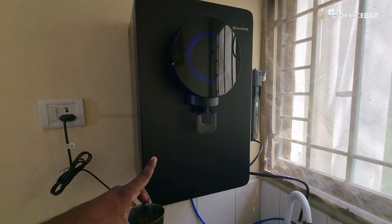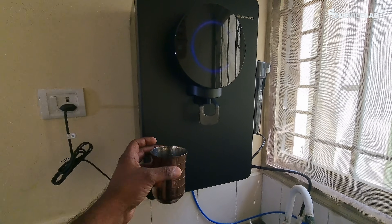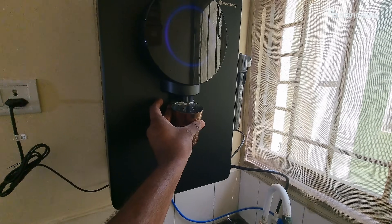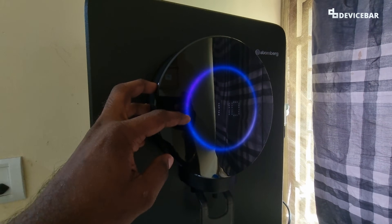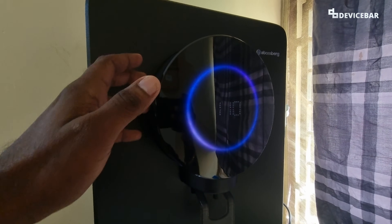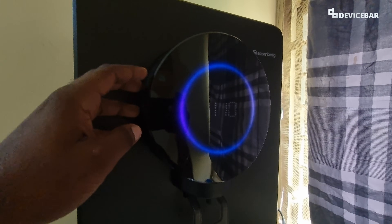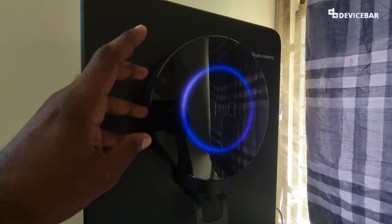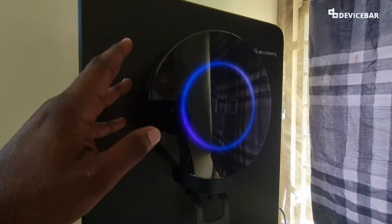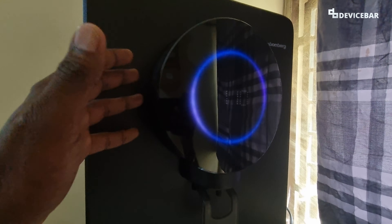One of the key features of Atomberg Intellon is the ability to change the output water TDS — that is the water we drink. We can adjust the values from 50 to 150, but we cannot freely assign a specific value like 54, 78, or 91. There will be a slight variation because this depends on the input water TDS and other factors as well.